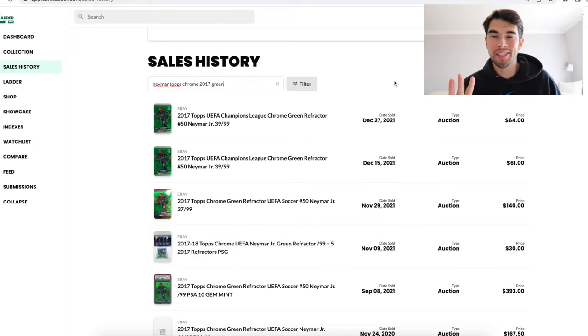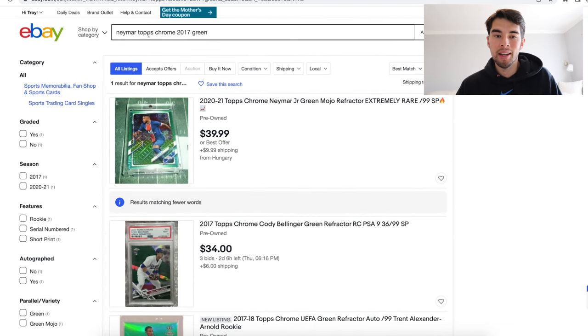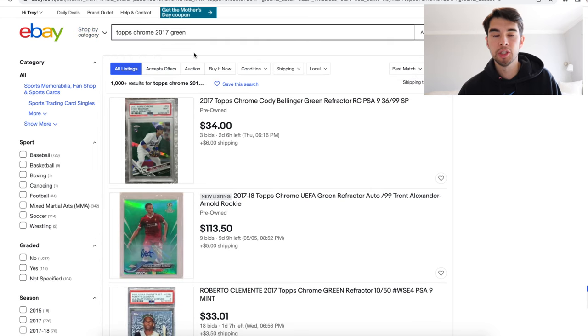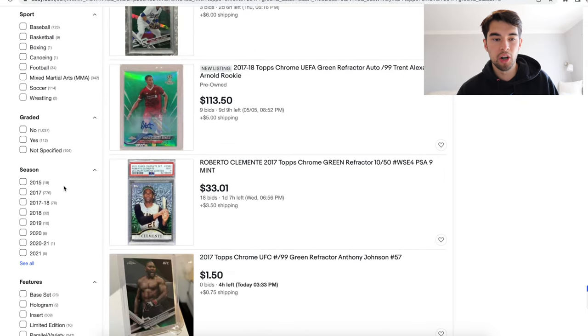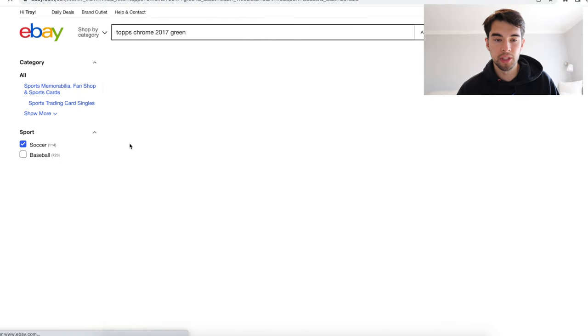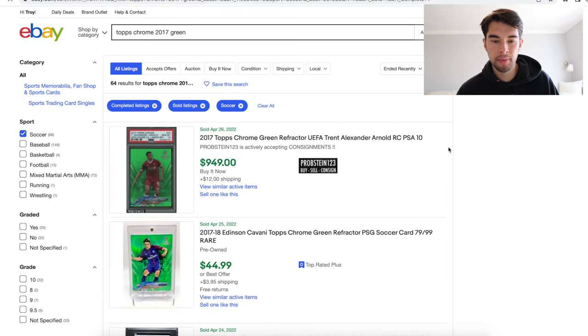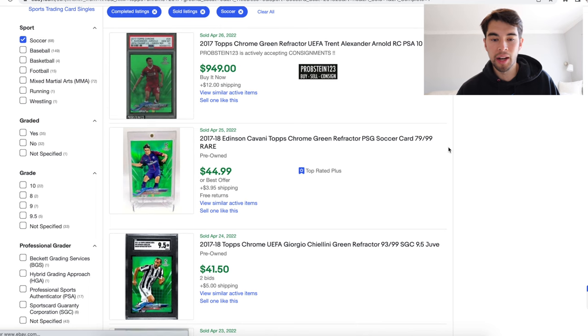Let's say you have no access to Cardladder at all. Being able to see results from all the auction sites makes a huge difference, but let's try something different. I would call this cross-checking comps, and I think it's really helpful. So if we go to Topps Chrome 2017 green — not Neymar, we couldn't find any Neymar — I want to keep it with soccer because it's a soccer set, and we're going to go to sold items. Let's see if there's anything. Okay, we can see a Cavani right here.